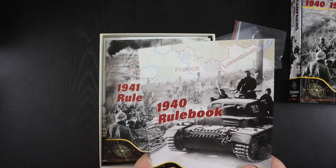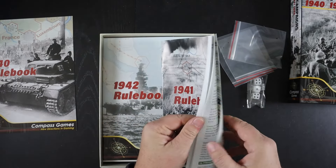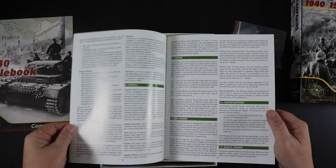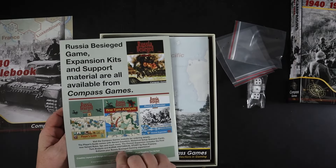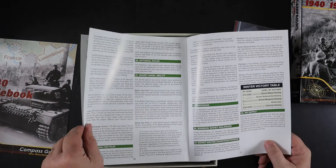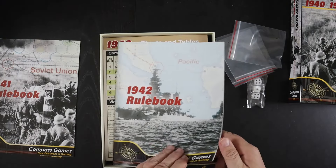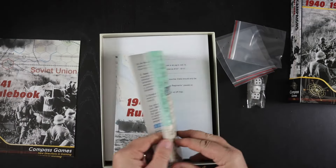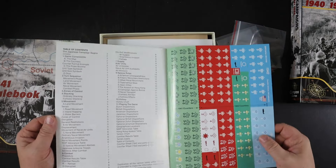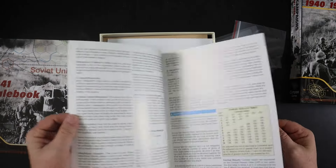It comes on glossy paper — a good-looking rulebook all the same. Here's the 1941 rulebook, also 12 pages, but the rules look slightly less dense. There's more space at the front and the back is just a full advertisement, so slightly less rules content for 1941. For the 1942 Pacific game, it looks like we have a counter manifest on the back page — it's 14 pages but with about 12 pages of rules.